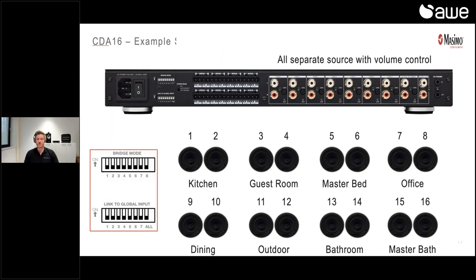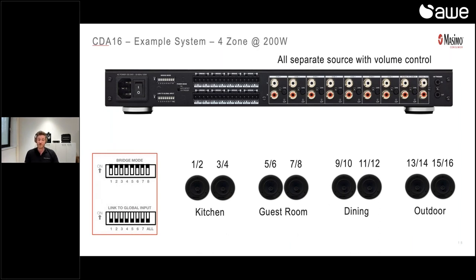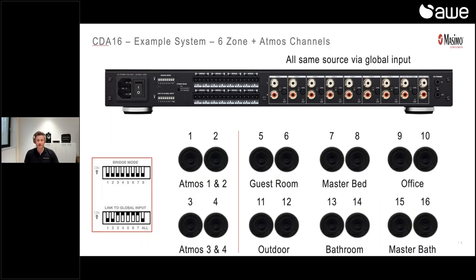Here are some example systems. In this case, we use separate sources like an EOS link or Formation Audio, which you can connect to this amp. There you do the volume control and then use this as a power amplifier per zone. There is a gain control at the back of the unit to limit the output if needed. In bridge mode, you put all the switches on to have more power — you can only connect eight speakers instead of 16, but you have more power running to those speakers. If you use an AVR like a Denon or Marantz that doesn't have amplification for all channels, you can use this for driving your four Atmos channels in the ceiling, or as a multi-room solution. You can also link the global input switches at the back to connect one source to the amplifier for all zones.